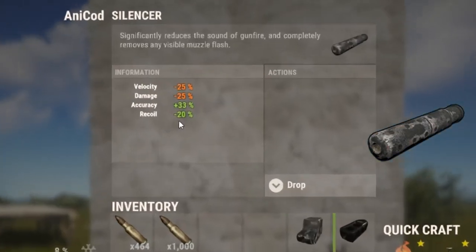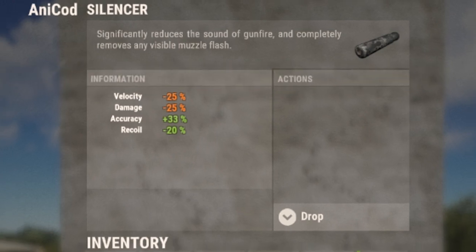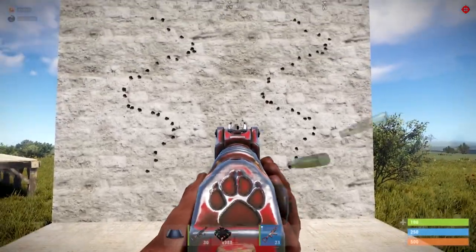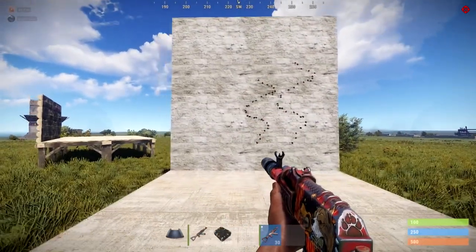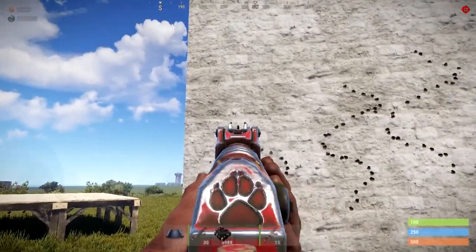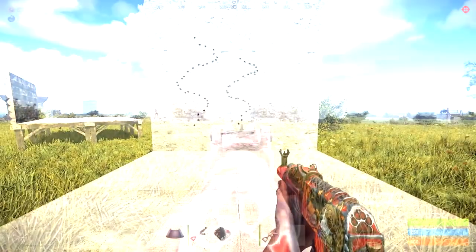The next attachment is the silencer. It greatly reduces damage and velocity by 25% in exchange for improving accuracy by 33% and reducing recoil by 20%. Most importantly, it does exactly what it says — it greatly reduces the sound of your weapon when firing. It's especially handy when raiding with explosive rounds, as counter-raiders have to be reasonably close before they can hear what you're doing. Just make sure you bring a couple because they don't last forever, especially with explosive rounds.